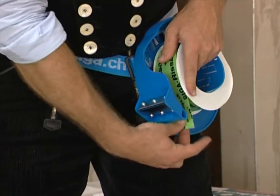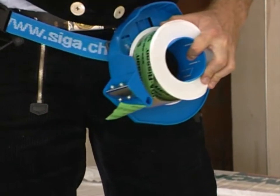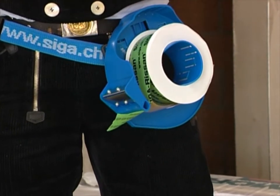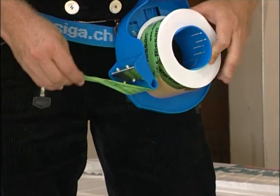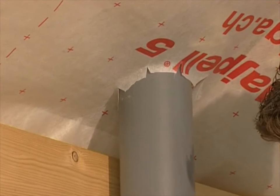Put the roll into the tape dispenser with the lateral protective films. First, separate RISAN from its backing strip. Pull at both ends. Block the RISAN roll and tear off RISAN by vigorously pulling it back over the blade at an angle.